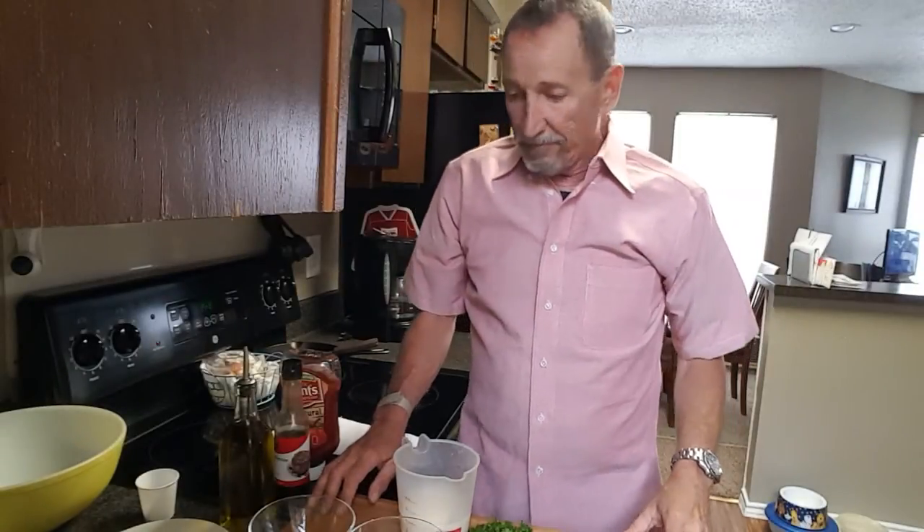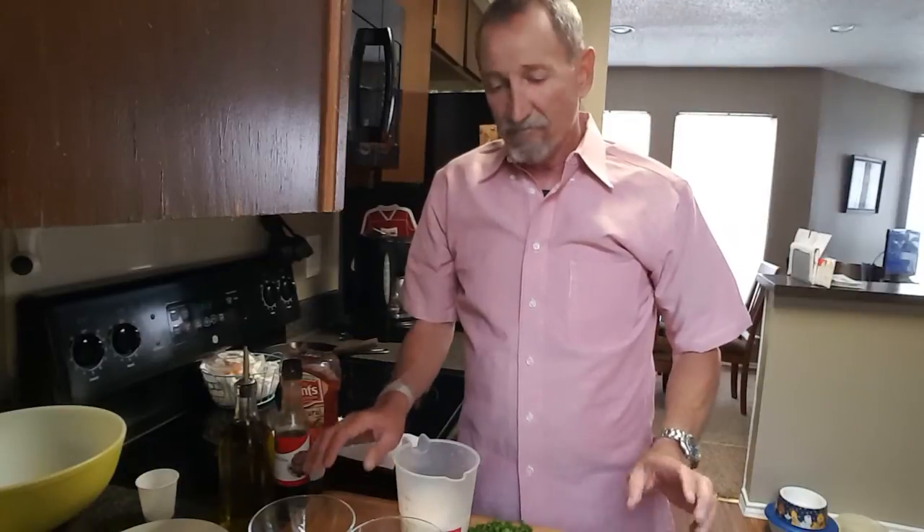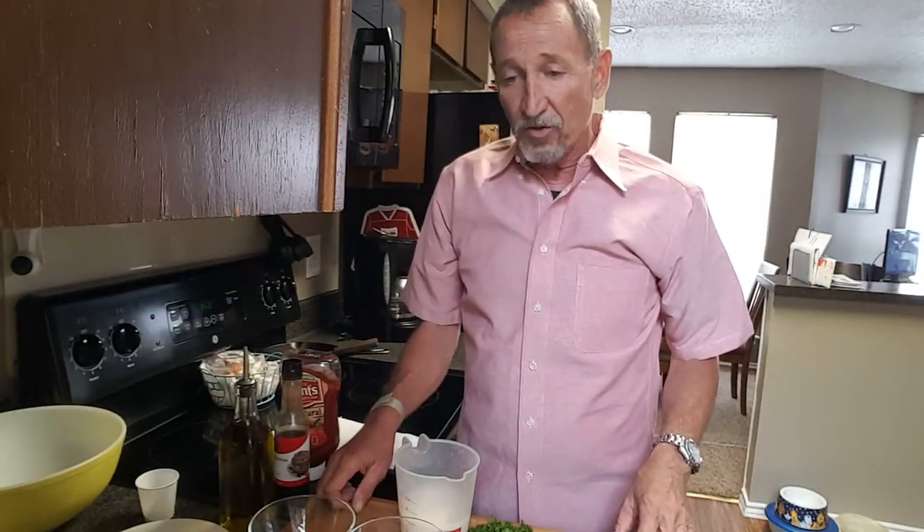Hi everybody, how are y'all doing? Tonight I'm going to teach y'all how to make some good old fashioned meatloaf. It's going to be a healthy version of meatloaf and it's delicious. A lot of times meatloaf comes out dry — people taste it and they're going, oh my gosh, it's not moist, it just doesn't have any flavor. Well, if you do it this way, I promise you it'll be healthier and it'll be less fat. Let me go ahead and show you what you're going to need.